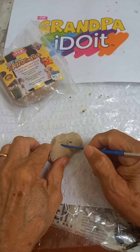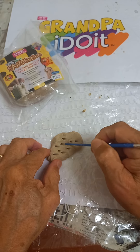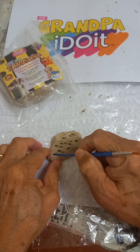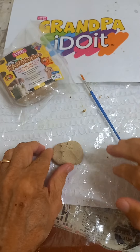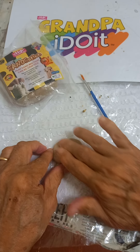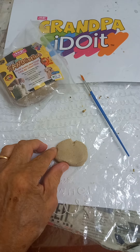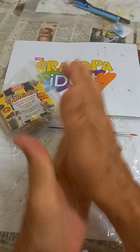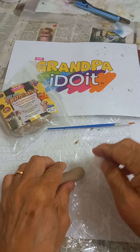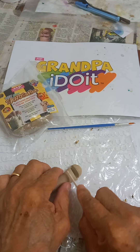Poke it — useful to make eyes, a nose, or even ears. Learn to poke it. Rub it with some water to make it smooth. Use the back of a spoon or other hard pieces to cut it.